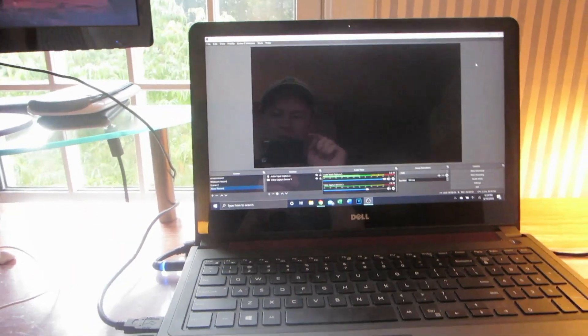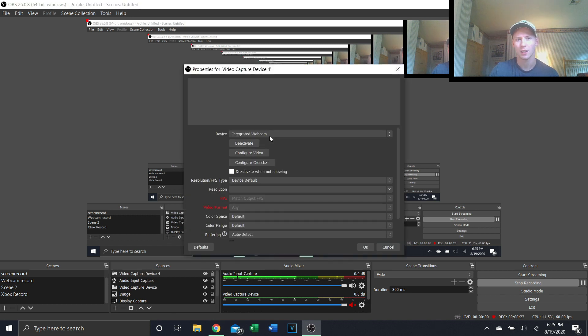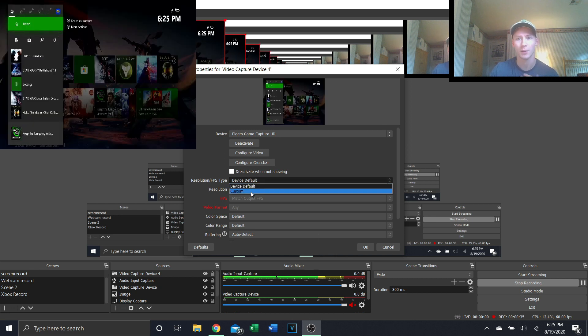From here, I'll show you how to get your Xbox screen into OBS to set up the live stream. Once you're in OBS, you have everything booted up and your Elgato plugged in. All you want to do is hit this plus button and go to Video Capture Device. I'm going to add a new one, and you want to select Elgato Game Capture HD because your PC will recognize that.